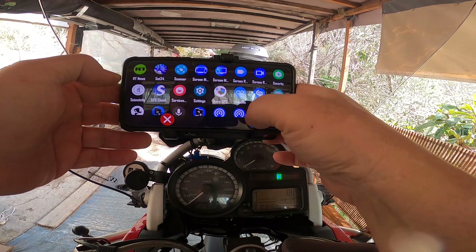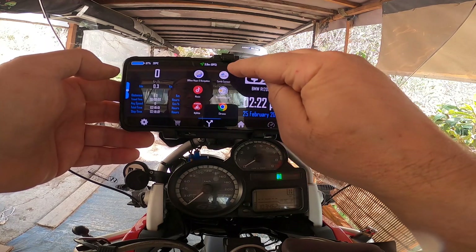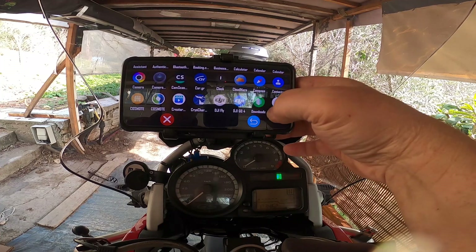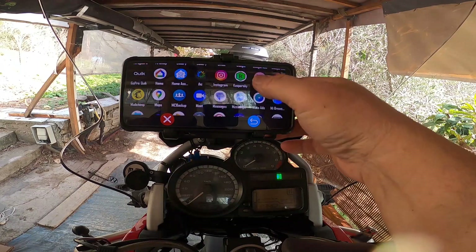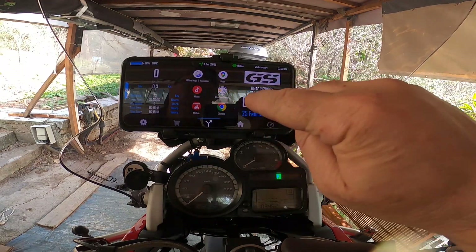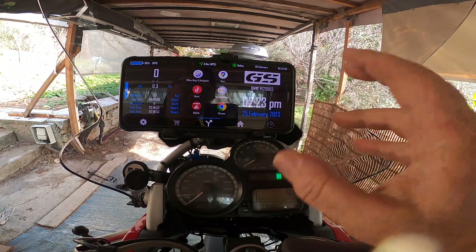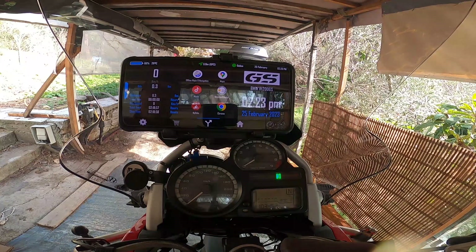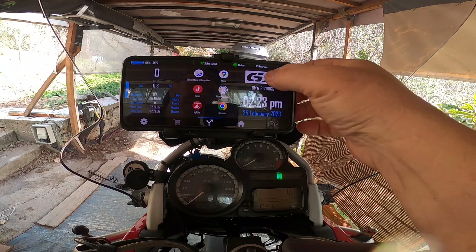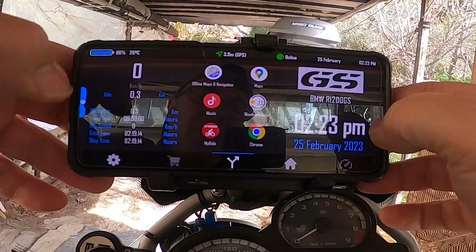You can choose any app you want - maps, offline maps, your intercom system, weather, and more. I can change any slot - let me show maps here. You can also set up your music. If you long press a slot you can change the name - I have my BMW there. Long pressing also lets you change the logo for each slot.